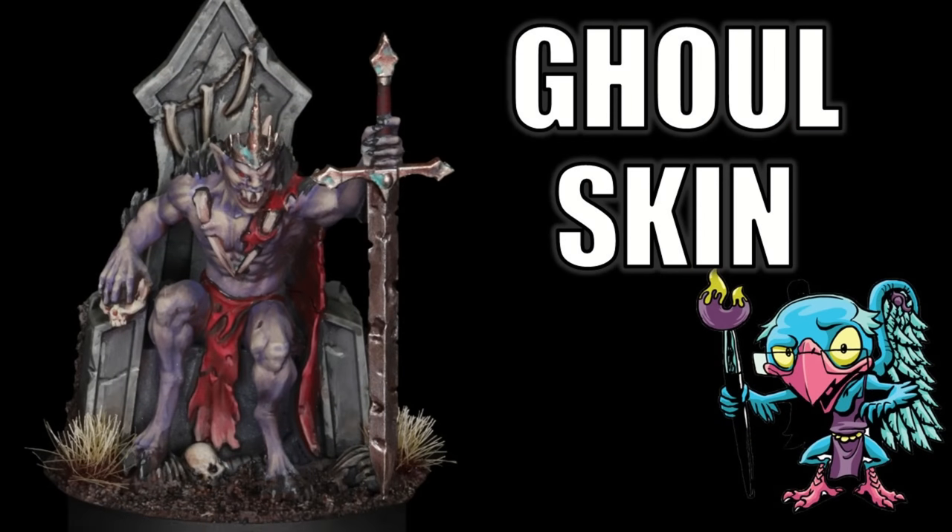Hello everybody and welcome to another hobby cheating video. Today it's time to get creepy, time to get ghouly. We're going to talk about painting ghoul flesh. Undead flesh can be challenging because we have to work in unusual tones — we need to make it look alive enough to read as a being walking around the world, but dead enough to look like some carrion corpse-eater harvesting the bones of the fallen. Sounds fun.